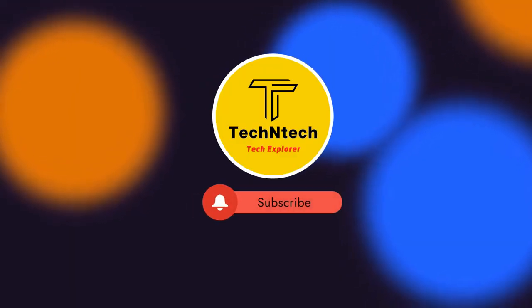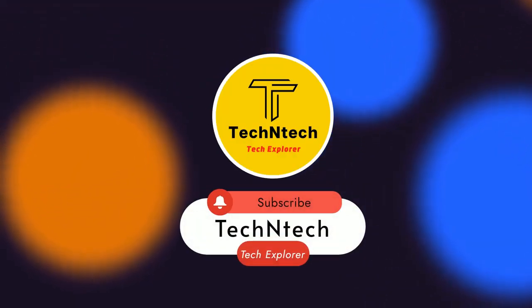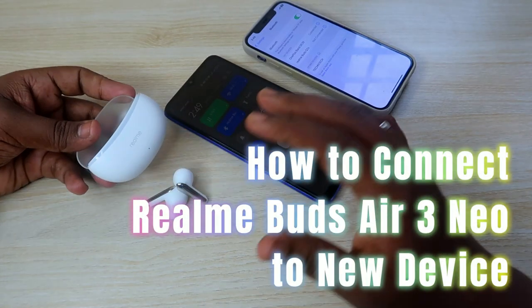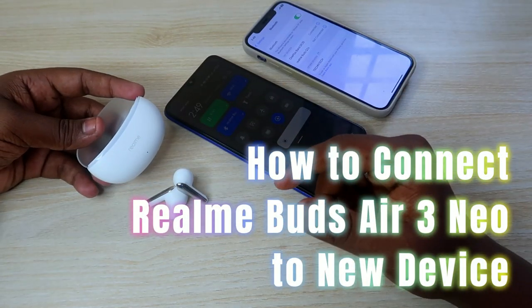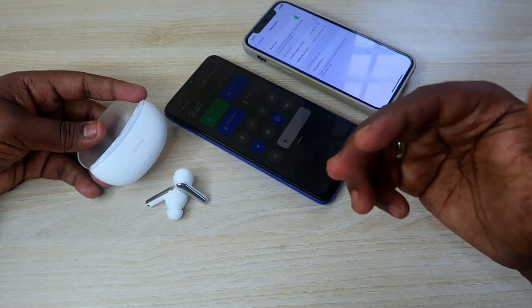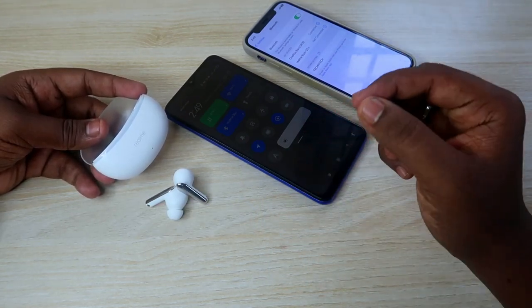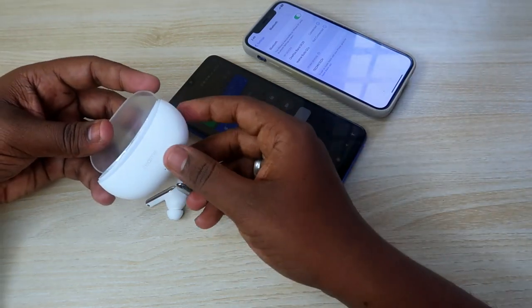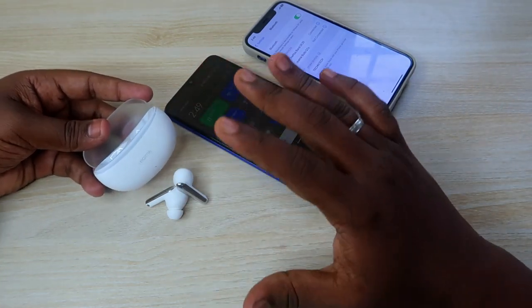Welcome back to our channel. If you are new, please subscribe. In this video, I am going to share how to connect the Realme Buds R3 Neo Bluetooth earbuds to a new device — whether you want to pair it with a new smartphone, laptop, or iPhone.